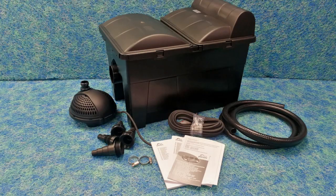This is the Pondtech MultiClear Pond Filter, a box set that contains a filter, a pump, an ultraviolet light, and even the pipework that you need to set it up.